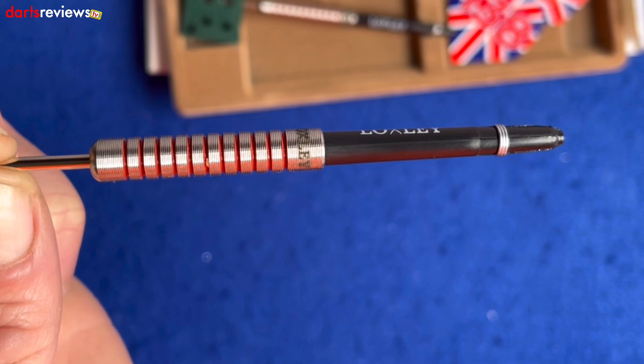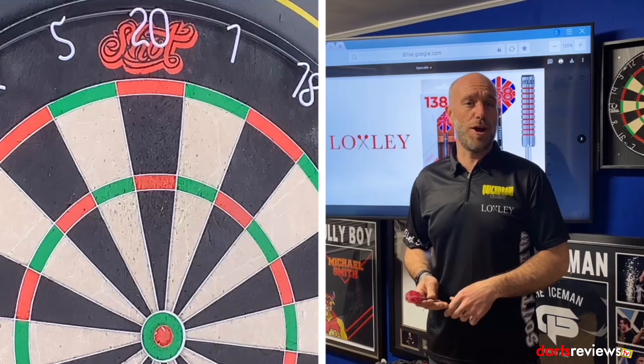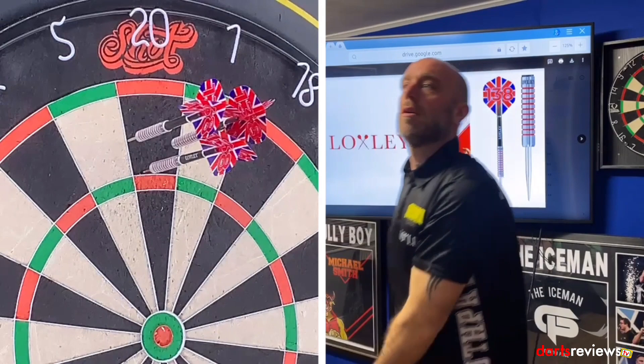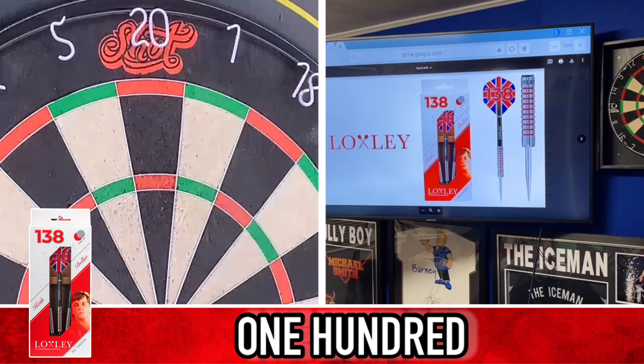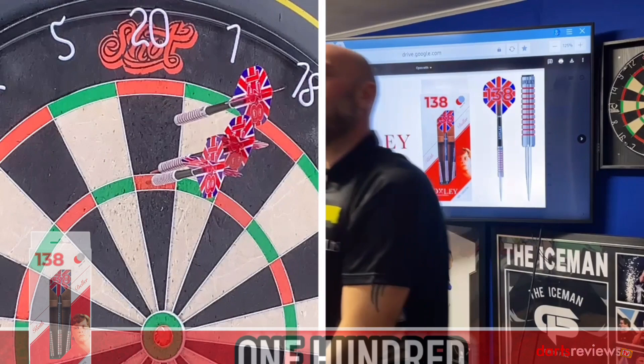We've brought the Keith Deller Loxley World Champion Edition darts over to the board to see if we get some good scores. A steady 60 to start us off, then 100, and then 55. We'll get over some of those!